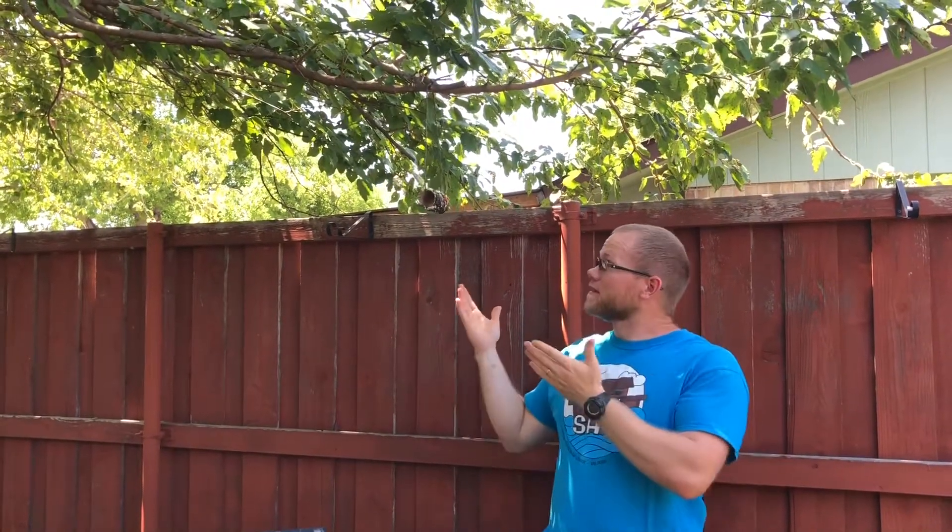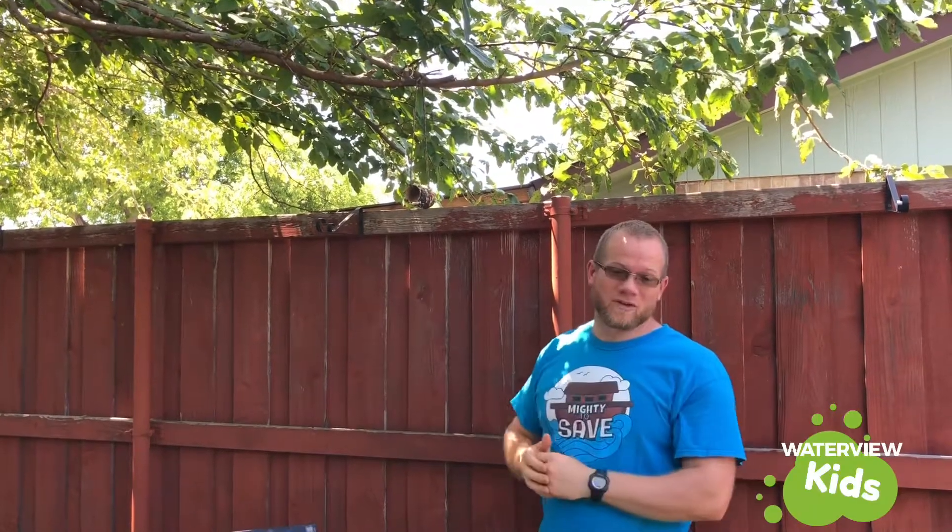And that way you can see some of God's creation flying around and being able to come and enjoy the food. Maybe you can get some pictures of the birds eating on your bird feeder and you can post those in the comments. Anyway, I hope this has been fun for you and I will see you next time.